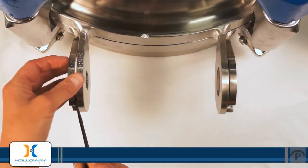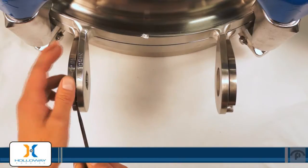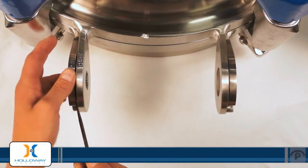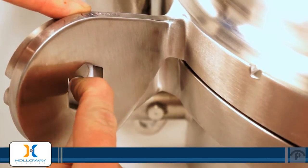Pry just a little to give yourself some room to slide the washer in place. Make sure the hole in the washer lines up with the hole in the left side hinge.